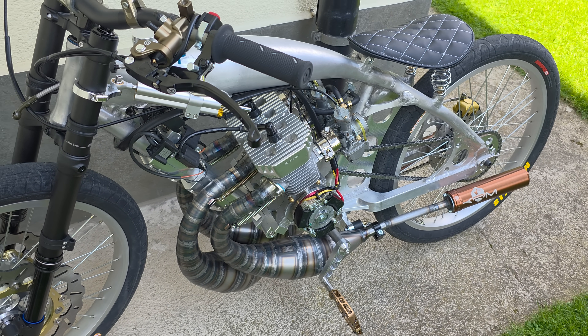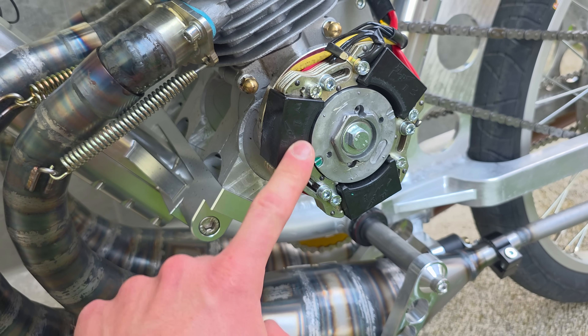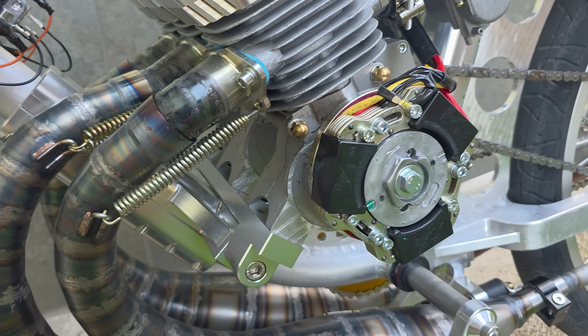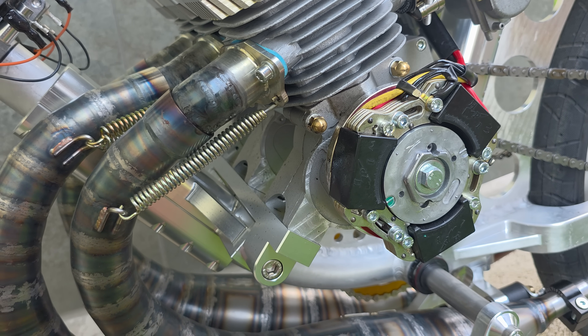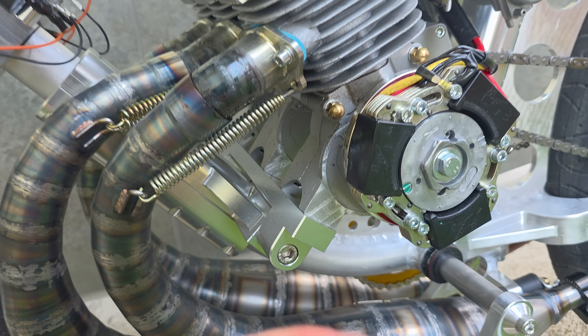As you can hear, it sounds like a mini mosquito, which is good. That means the ignition works very well, and also my crankshaft works very well because the angles and the way it's built are correct.